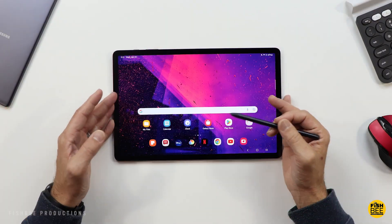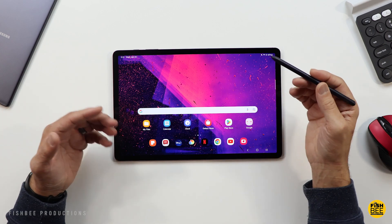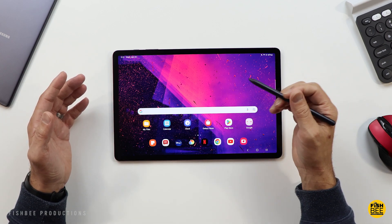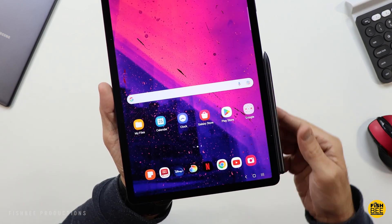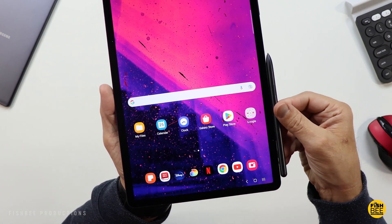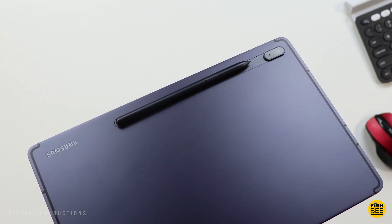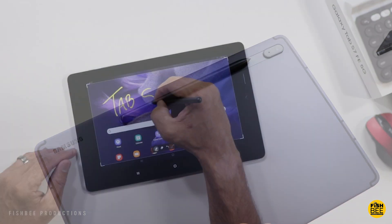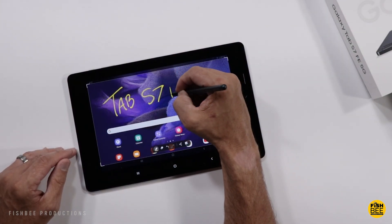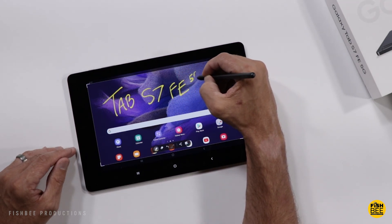As far as software support goes, I believe this one should have four years of software updates and five years of security updates, and we're currently on the third year, so you still have some good life left on this one. The other great thing about Samsung tablets is you get the S Pen included, which is nice for drawing, taking notes, and navigating the software. This one's probably going to be a better option for those who do a lot of drawing, with a little more breathing room on the larger 12.4 inch screen.